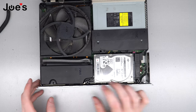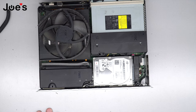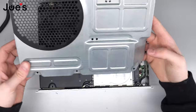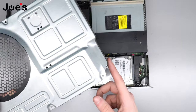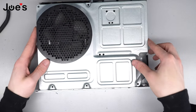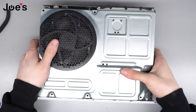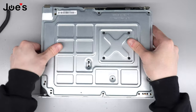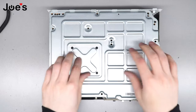Go ahead and put the top cover back on. To line it up, you can use the fan — obviously that's where the fan goes — but also look at this little indent. Match the indent, set it down, and push it in. Then flip it back over.